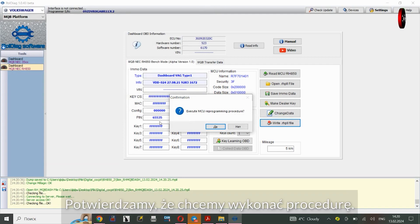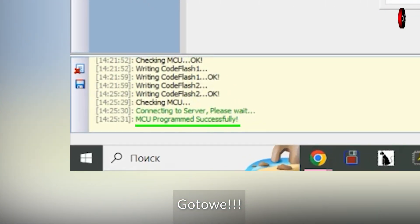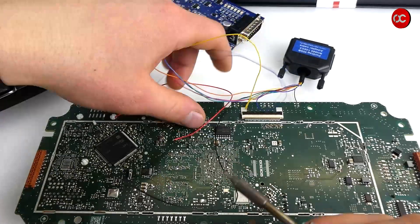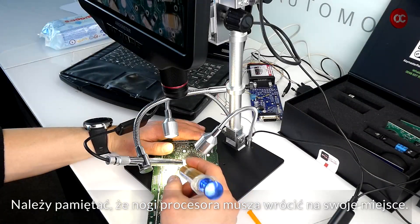We confirm that we want to perform the procedure. The file takes a while to process, and it's ready. We can now dismantle the cables. Please note that the processor legs must return to their original positions.